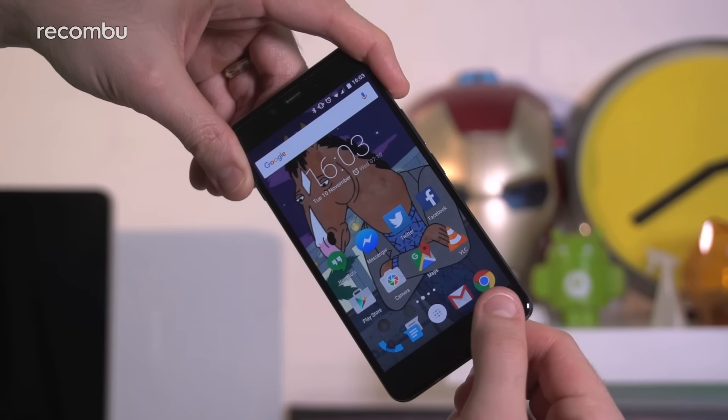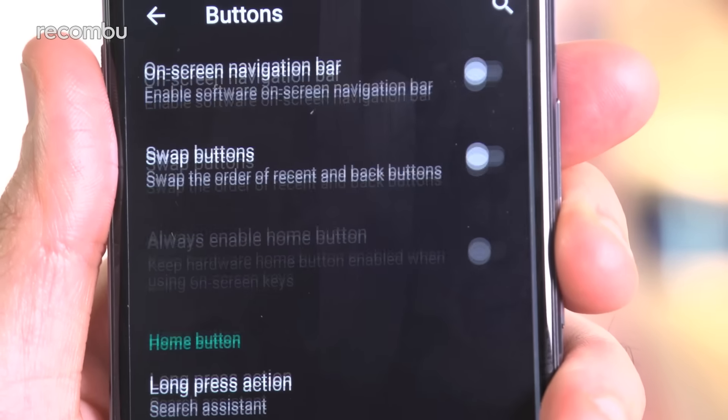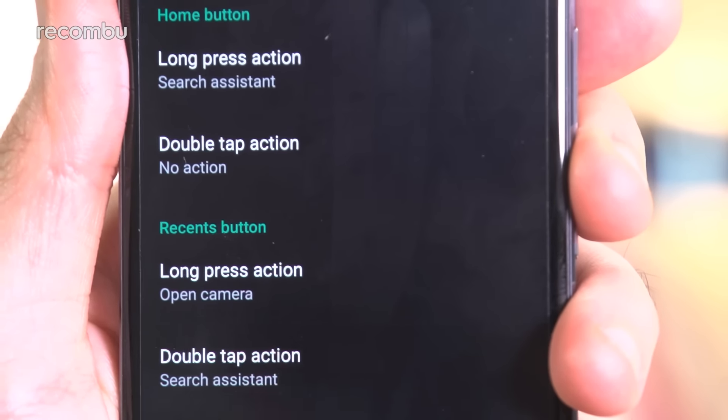We like how you can quickly jump into the camera with a long or double press on one of the touch-sensitive buttons beneath the OnePlus X's screen. To set this up, all you've got to do is head to the settings and then to the buttons option. It's an effective little shortcut that can get you from any app to the camera in under a second.